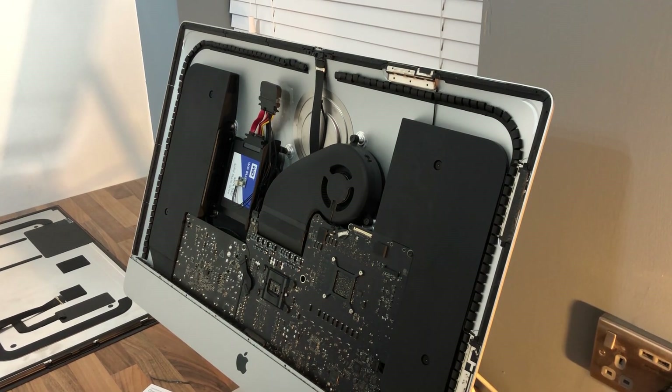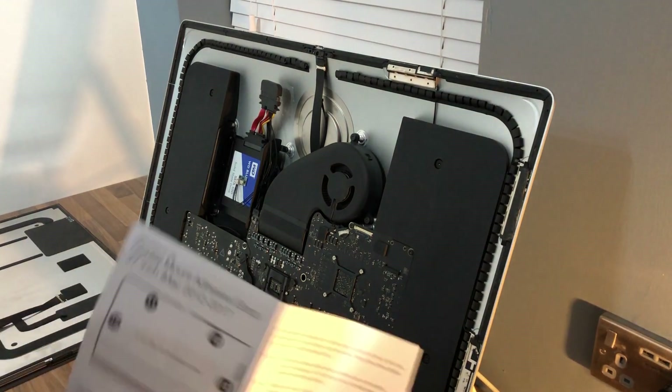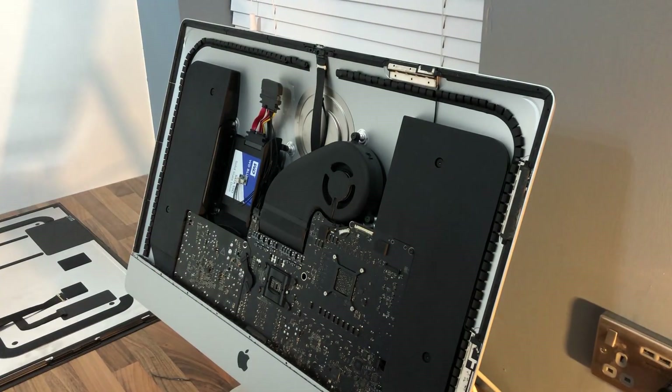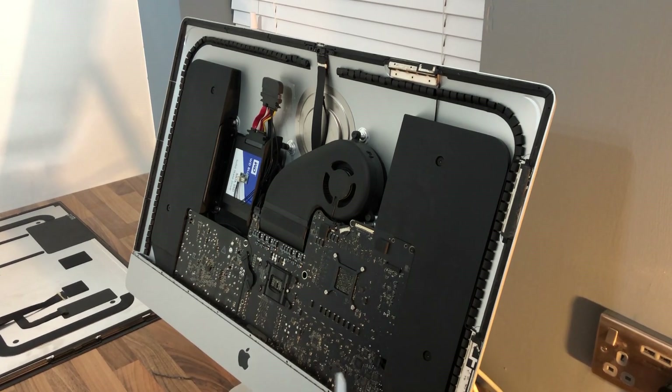Now all the old adhesive is off, I'm going to put the new adhesive on. The little guide says to start with number 11, which is in the top left-hand corner, and then work your way around, sticking them on the back of the LCD. I've cleaned it down as best I can — there are a few little bits left but it should be fine. So we're going to start with number 11.